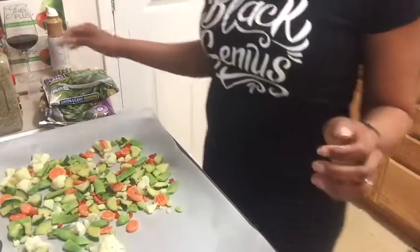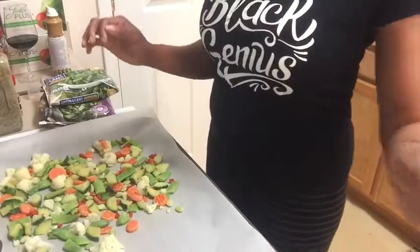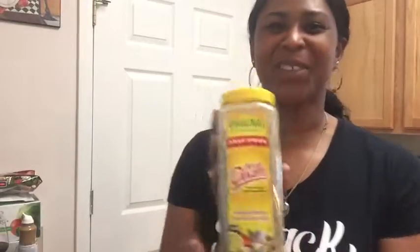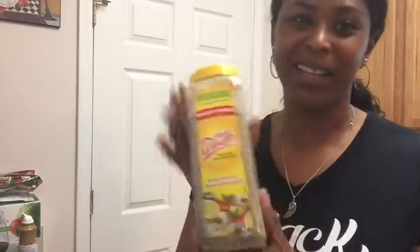I'm going to do two different types of seasonings with this. I actually went to Costco for the first time yesterday, and let me tell you — if you love buying things in bulk, seasonings and spices I will buy in bulk. I love Costco, I'm in love with Costco.